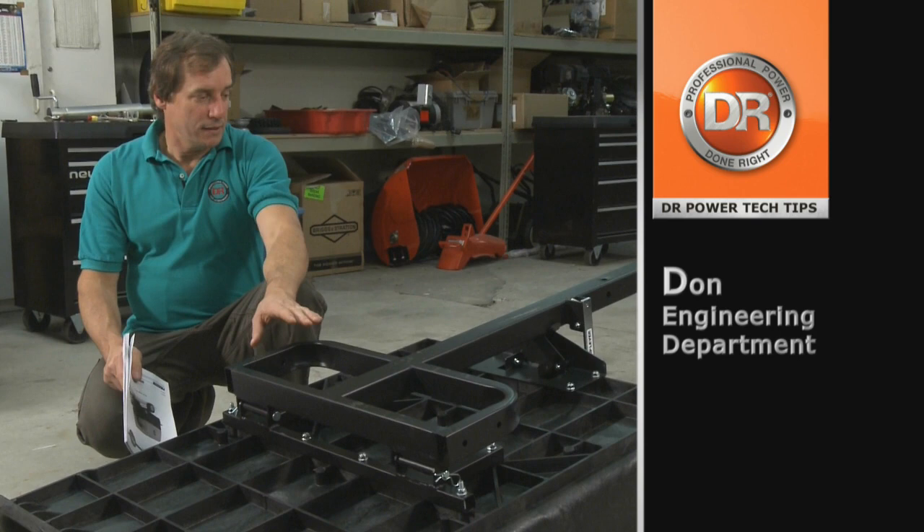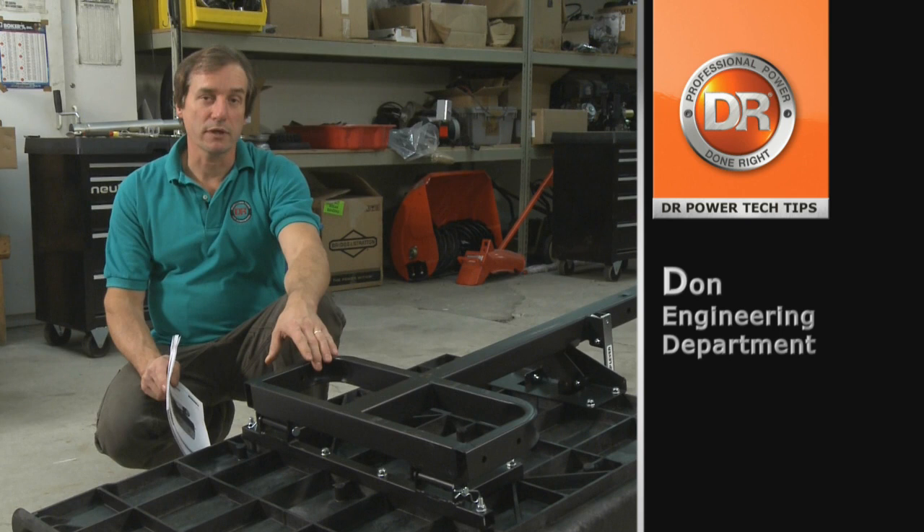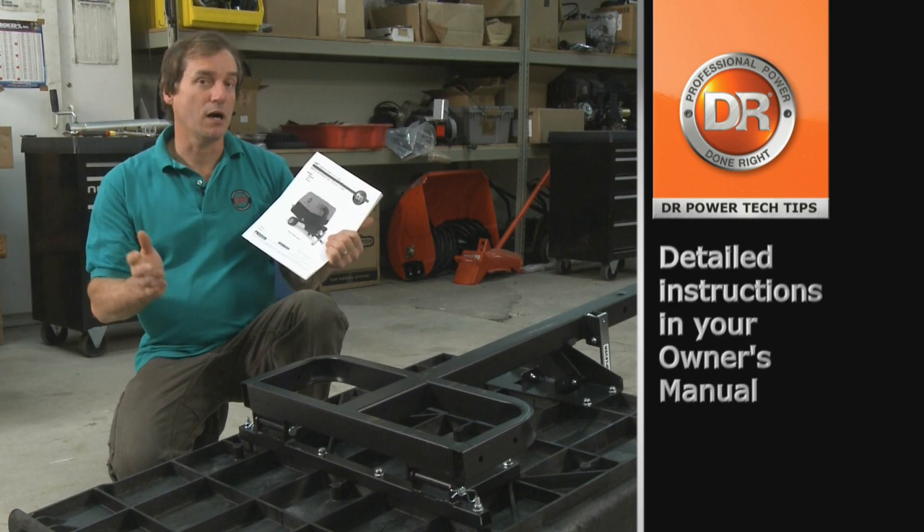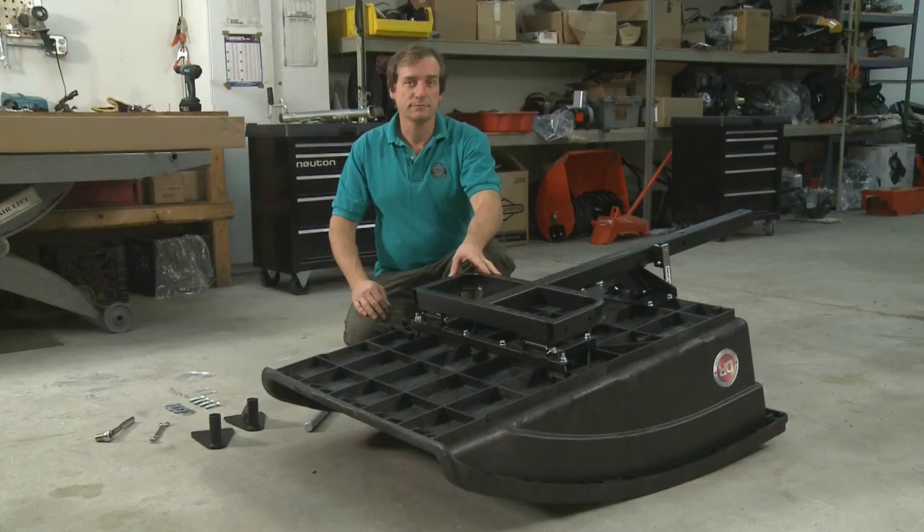We have three models. The model we're working on today is a Premier. We also have a Pro and a Pro XL. They are very similar, but there are some differences, and I'll touch on those points when we get there. You should always use this video with the manual — it is meant to complement the manual, and they should both be used together. First things first, we'll start with wheel assembly.